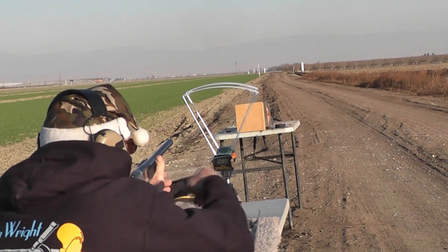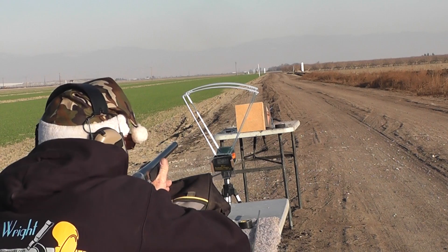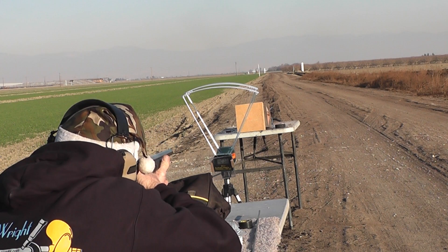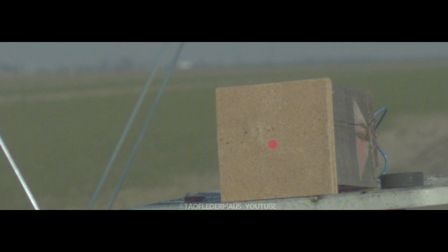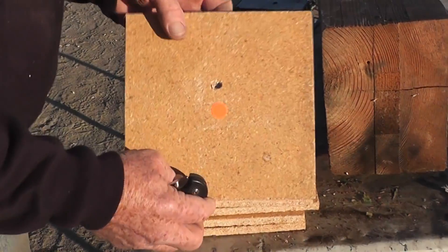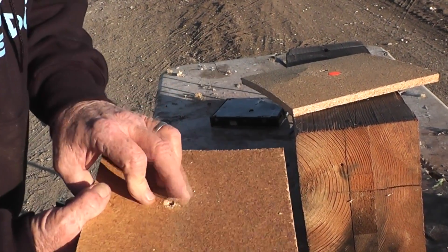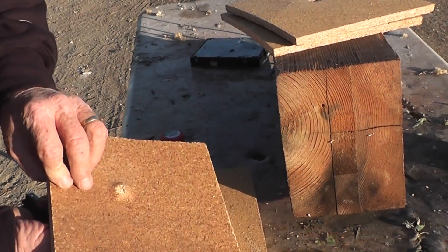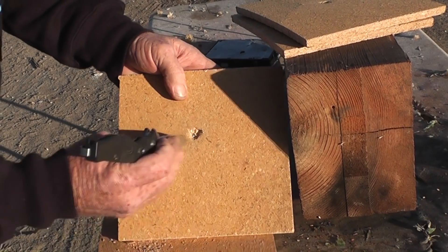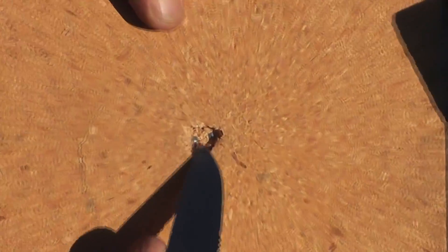We've got six grains of E3 and two 6mm BBs — lightweight buckshot. Here we go. It was interesting how there was almost no spread at all between the two balls. 3,000 feet per second on those — not too bad for a Mickey Mouse Airsoft shotgun. Full penetration on the first panel, looks like full penetration on the second one. They're right next to each other — that was crazy.